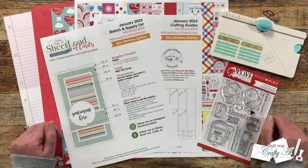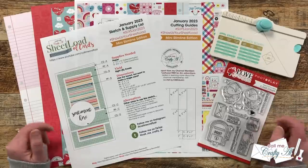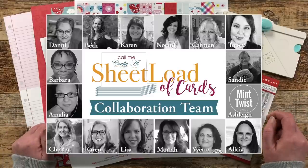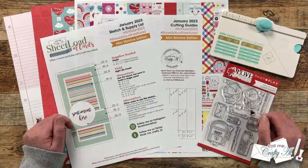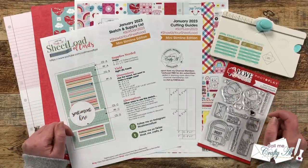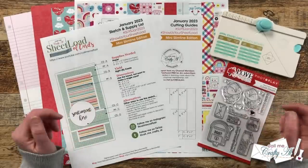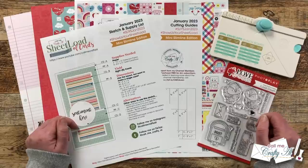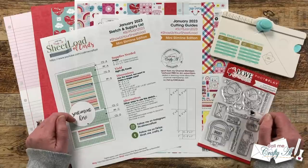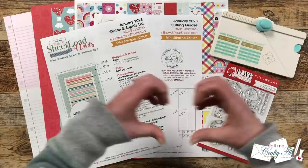Yesterday I debuted the January 2023 Sheetload of Cards and showed you the first set I made. Today I'm going to show you how I made that set, and my team of collaborators are joining me to show their first sets for the month. I have collaborators on YouTube and Instagram. To see what the YouTube team created, click on the hashtag in the title or use the link in the description box. Everybody's individual links are also down in the description box.